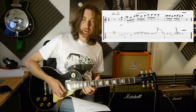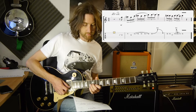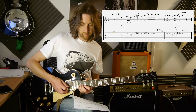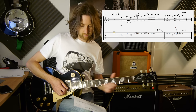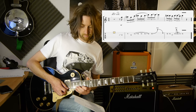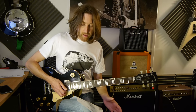There's added vibrato on the end there as well, and that was the lick. Let me play that for you a little bit slowly.